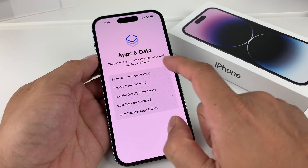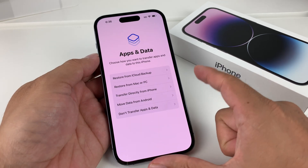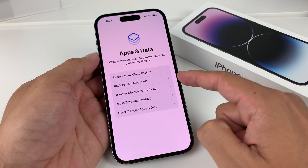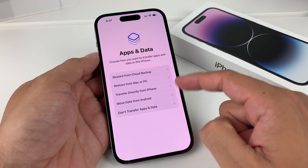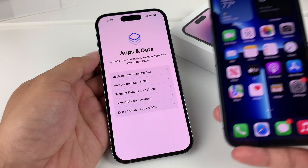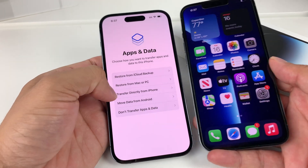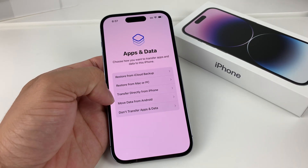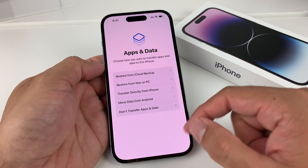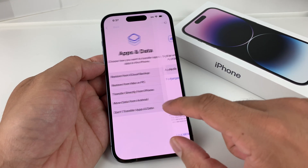Once you've done that, if you've used an iPhone before or are moving to this phone, you can restore apps and data from an iCloud backup, from a PC backup, or transfer directly by holding your old phone next to it for a side-by-side restoration. You can also move from Android using a dedicated app, or simply start fresh if you don't want anything from a previous account.